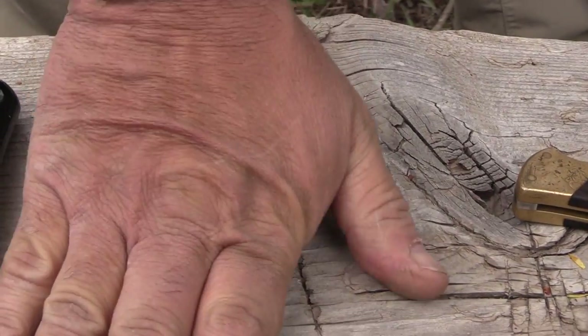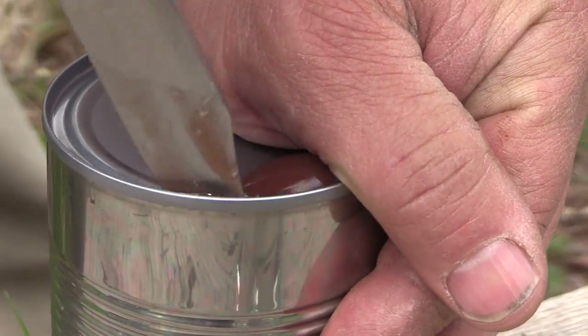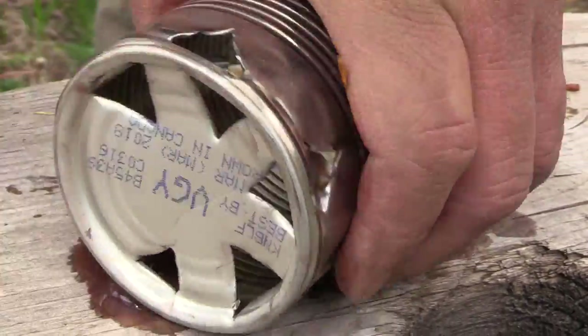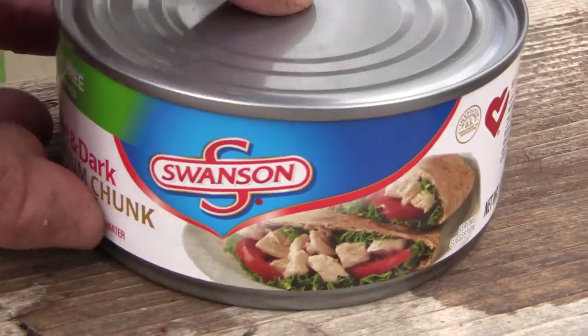We're gonna keep this label. Now I'm putting holes in the bottom of the combustion chamber where we'll put our wood fuel or our charcoal, and we did the same around the top. This is the top portion of the stove.